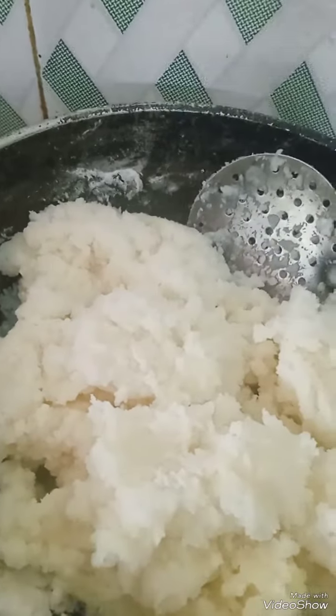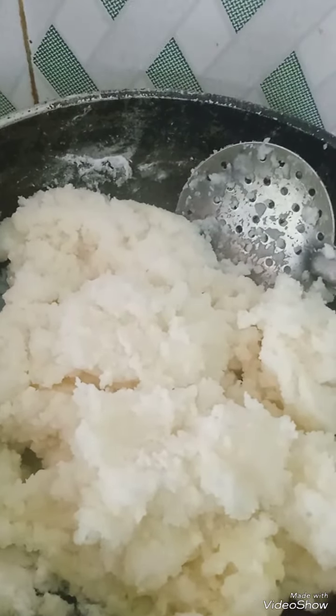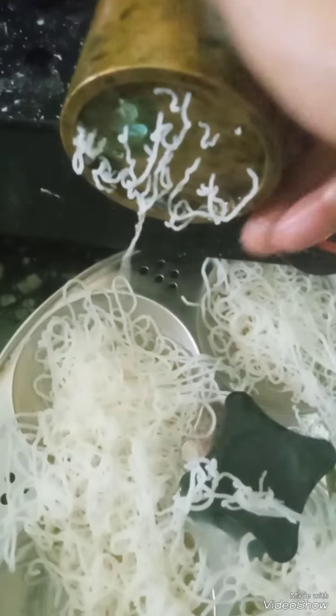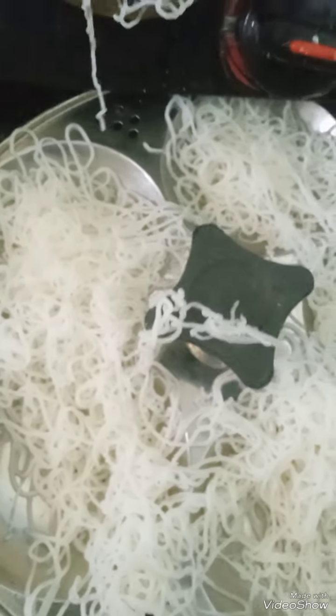Now make it like a dough, then let the gas off and let it cool. See, now the dough has been ready. Now heat water in the idli cooker. Now with this I have pressed the Idiyappam — see!